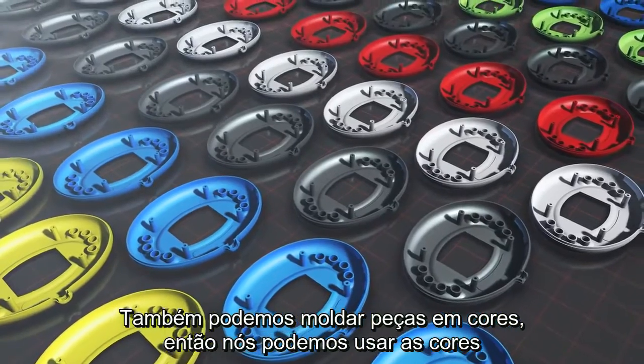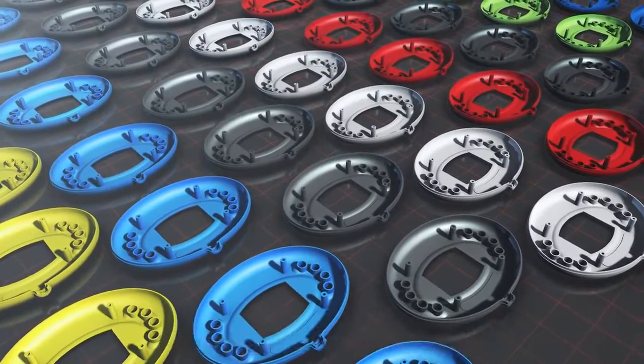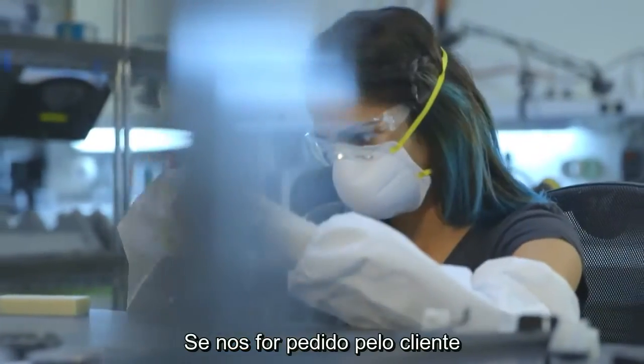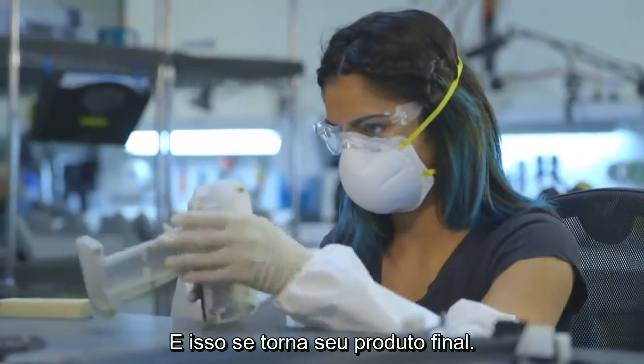We also cast in color so we can match a color for most of our rigid plastics. We also do light assembly on cast urethane if that's required, and that becomes your final product.